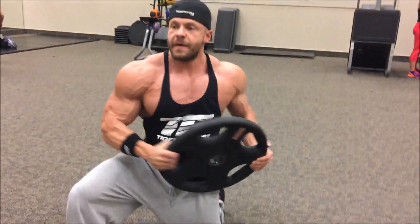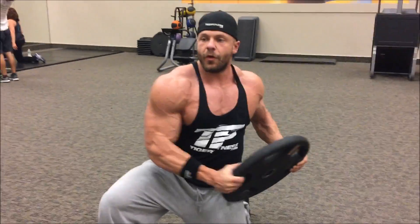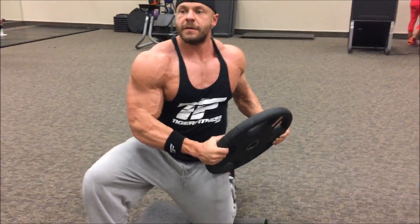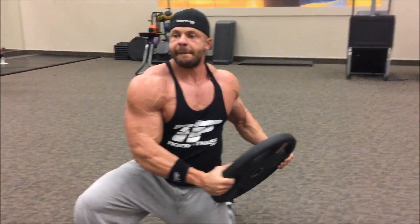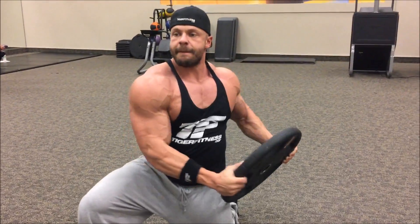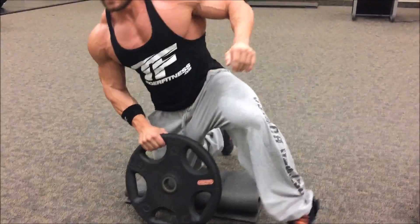Down, press, getting full rotation. Three, four — tighten your core the whole way. Five, seven, eight. Now, work both sides of your body. Switch sides.